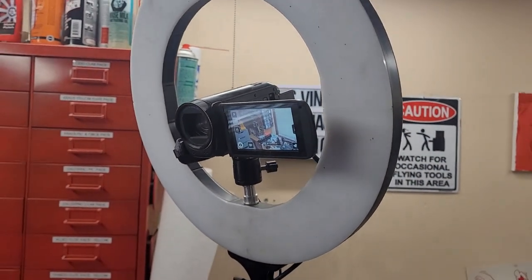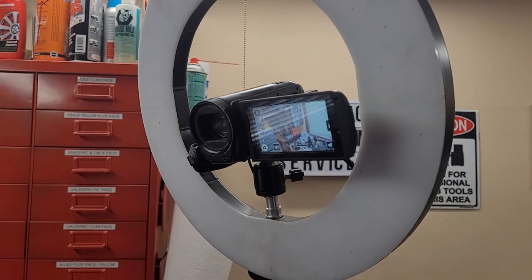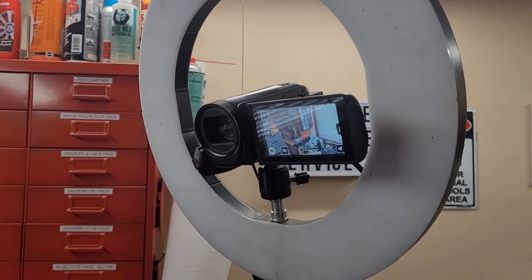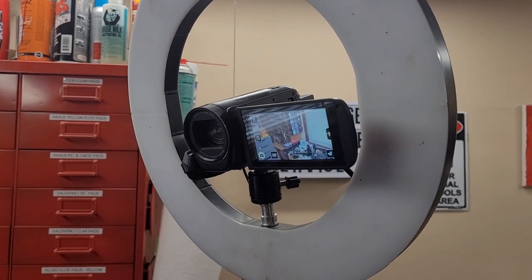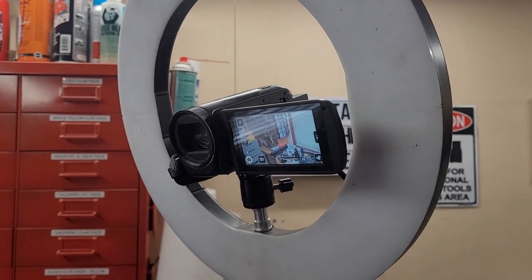I like the little camcorder. It's not the most fancy one in the world. When I bought it new a couple of years ago, it was sub $300. I think it actually costs more on the used market now than it did when it was new.